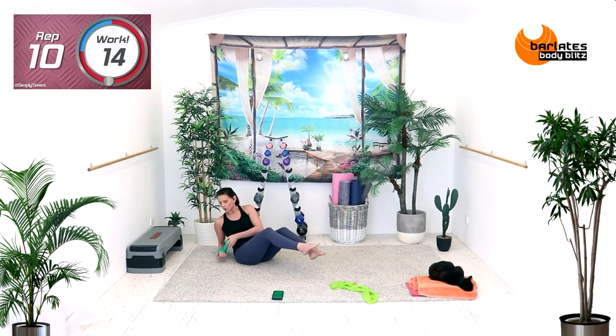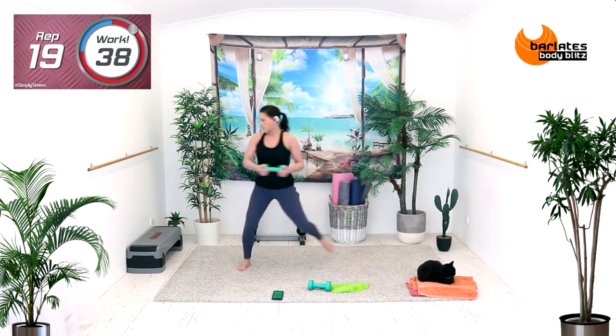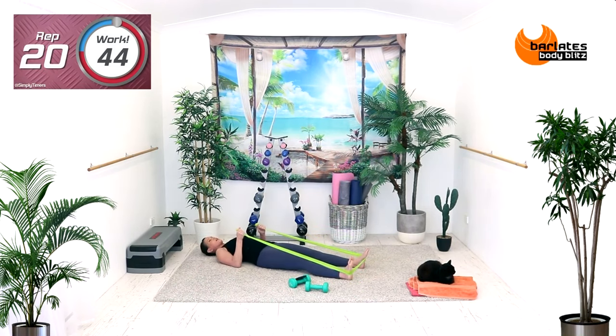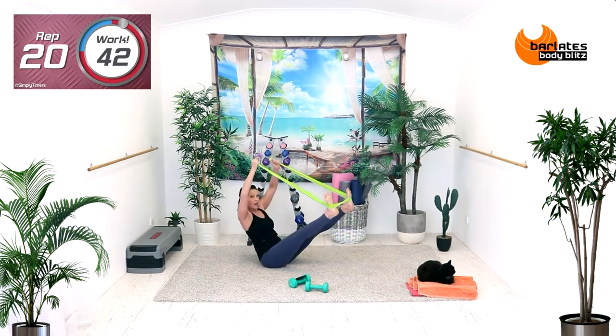And we're going to do those tricep kickbacks with the toe tap-ins in a curtsy position on the other arm. You want to be really deliberate with the up. Down and up.